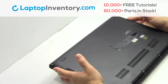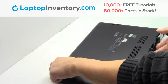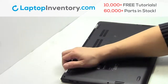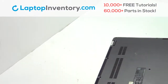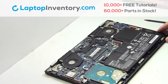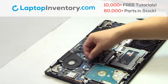Turn the laptop over. Remove the screws. Remove the cover. Remove the screws.